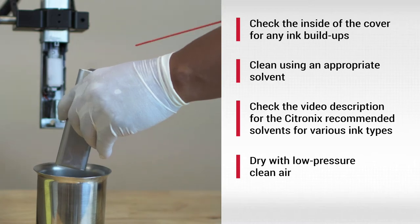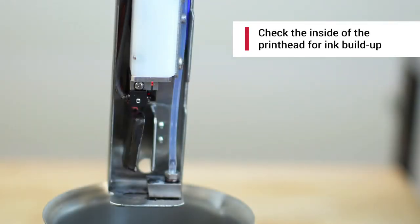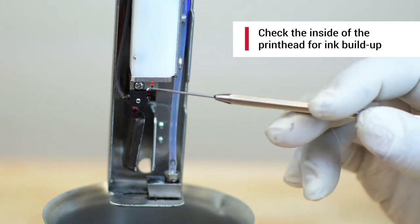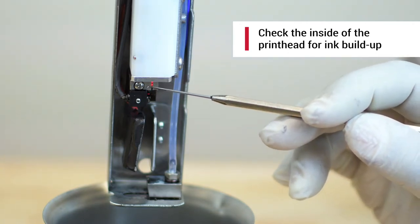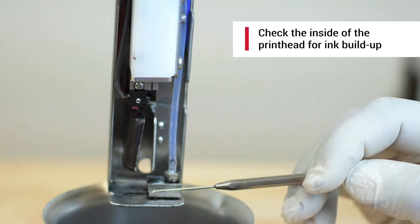Once the printhead cover is cleaned and dried, check the inside of the printhead for ink buildup. Make sure you thoroughly inspect the nozzle plate, charge electrode, phase detector, HV plates, and gutter block for ink deposits.